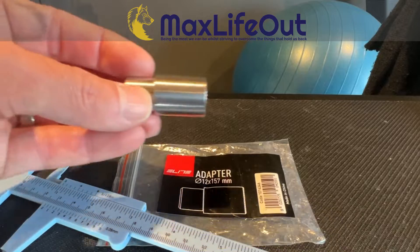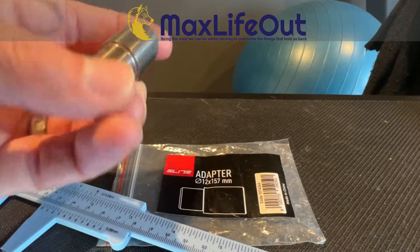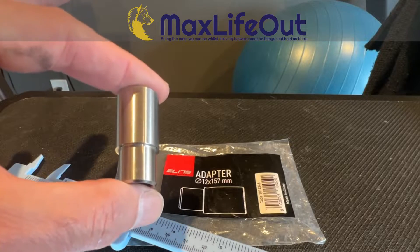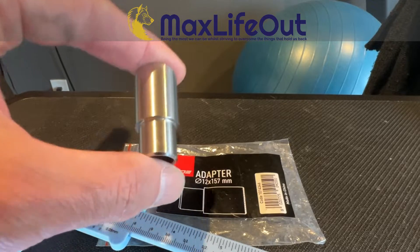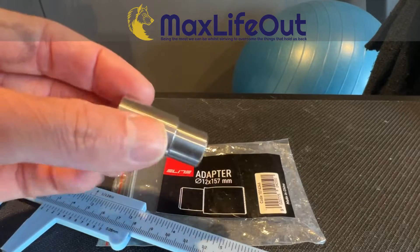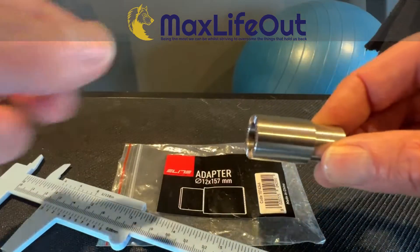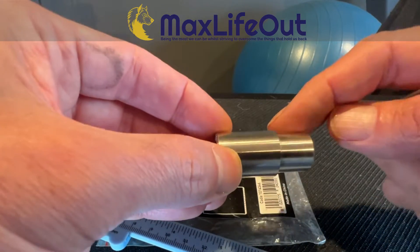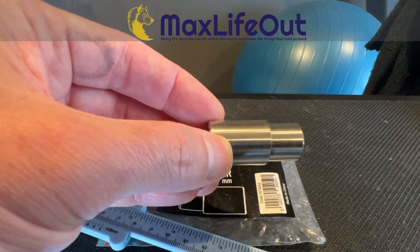This is the solution I came up with. I purchased the Elite Trainer 12x157 adapter — a Super Boost adapter designed for an Elite Trainer, not the Wahoo. This is not a turnkey solution for the Wahoo. Number one, it's machined to fit the Elite Trainer.